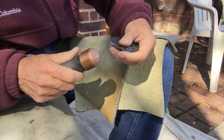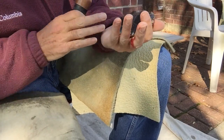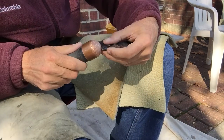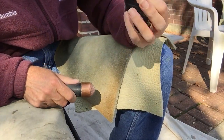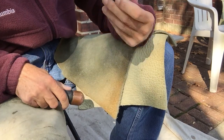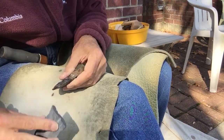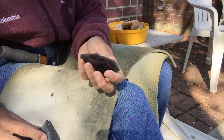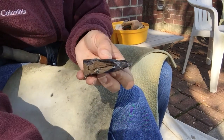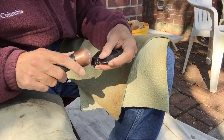Every once in a while in flint knapping, there are just a few flakes that can make or break your work on a particular point. Every so often while you're making it, you see this one flake that's just really going to do a lot of good — those are the ones you've got to make well. This side is not too bad, but I still got this big old weird lip thing like it's got a mouth on the front of it, and a big old square edge on this side. I need to get rid of the mouth.